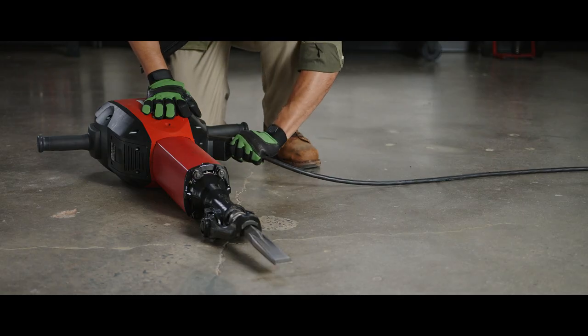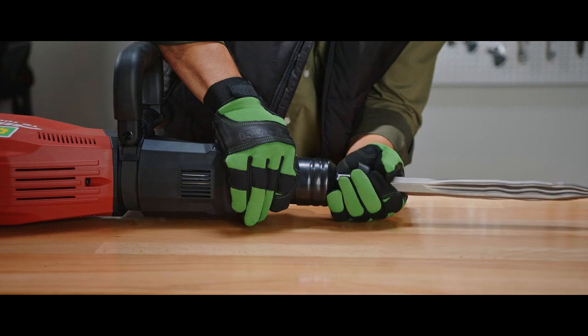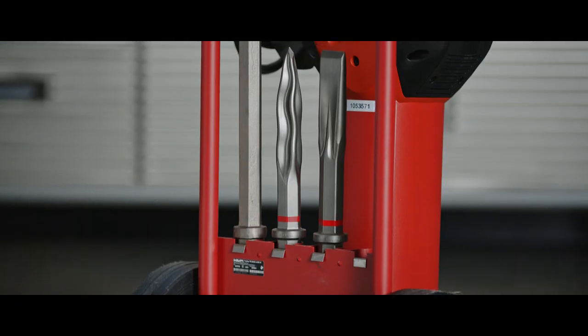Unplug the hammer when you're finished using it for your project. Remove the attachments, wipe it down with a dry cloth, and return it to the cart.